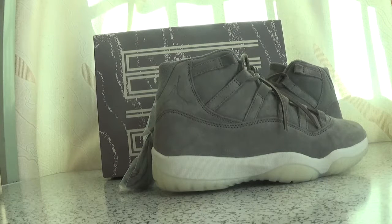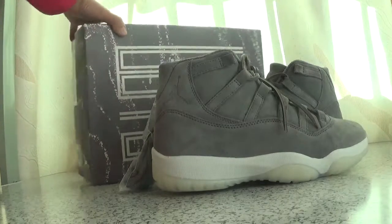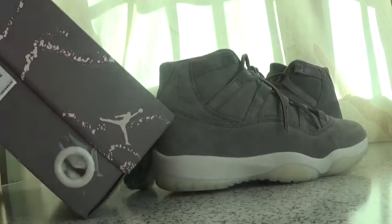Hello everybody. Today I will show you the Authentic L. Jordan 11 print.